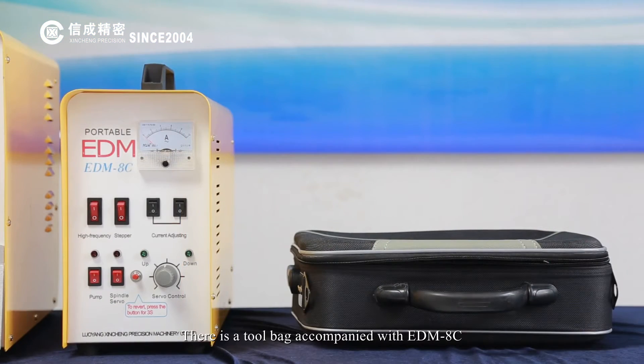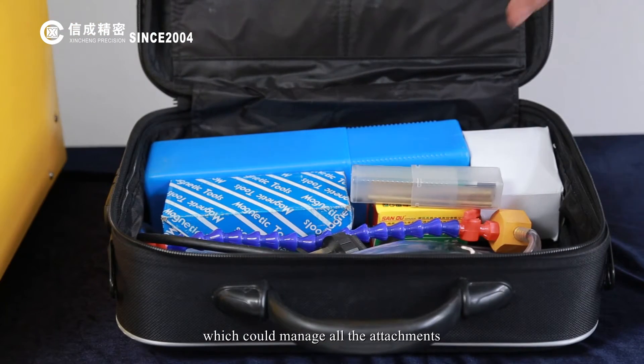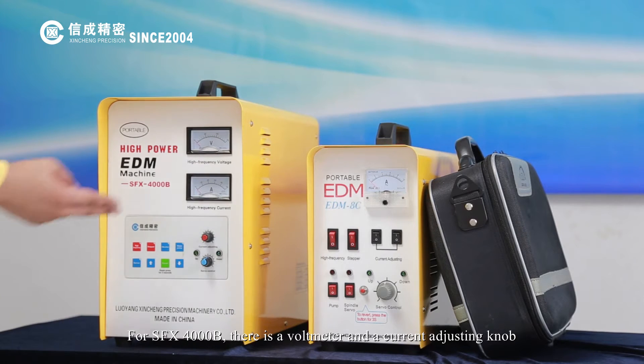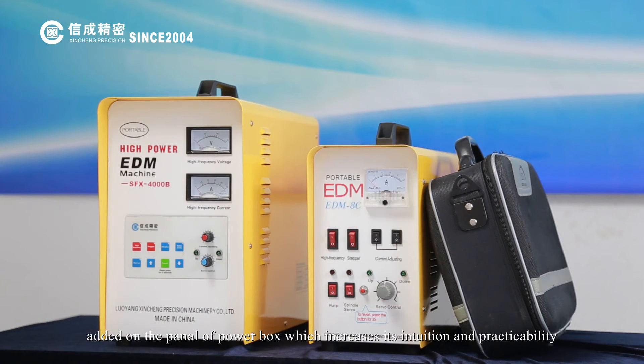The EDM-8C comes with a two-bag set to manage all its attachments. For the SFX-4000B, a voltmeter and a current-adjusting knob have been added to the panel of the power box, which increases its intuitiveness and practicability.